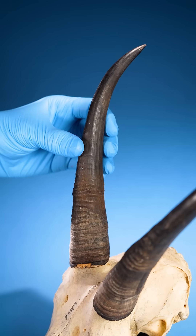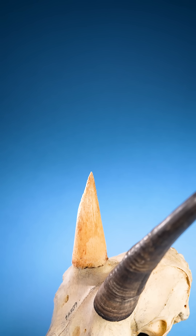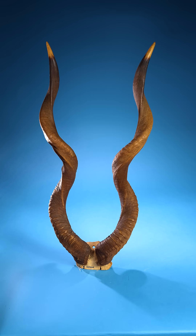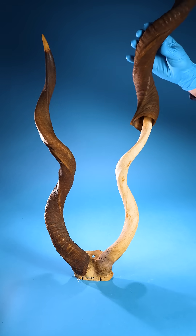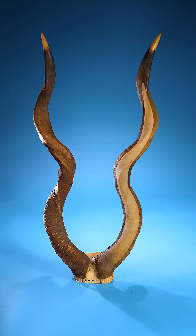In some animals, the core takes up a little of the horn, like in this goat horn. But in others, it takes up more space, like in these kudu horns.